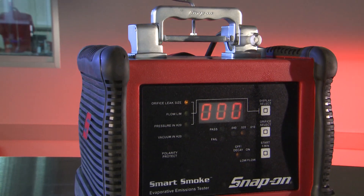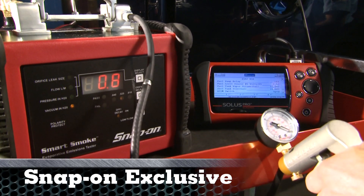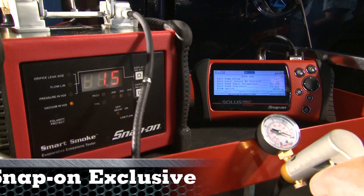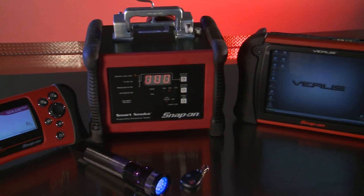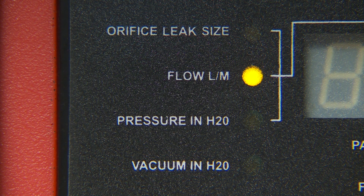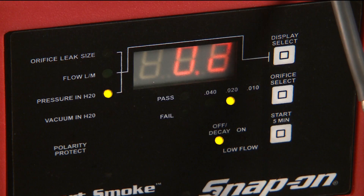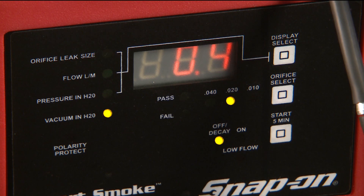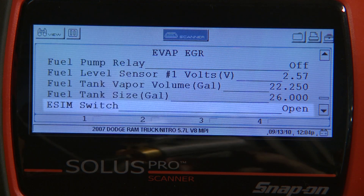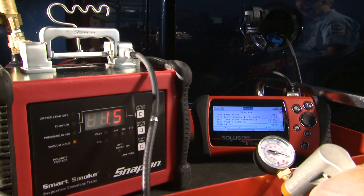Beyond leaks, Smart Smoke can be used to test fuel tank pressure sensors and switches. This is invaluable when testing for failed ESIM or NVLD switches on later model Chryslers or Jeeps. Connect the Smart Smoke hose to the filler neck port and connect a diagnostic tool. Push the display select button once to see flow in liters per minute, then push it a second time to enter pressure/vacuum mode. With the optional vacuum pump, apply vacuum and monitor the diagnostic tool readout. The LEDs will light to indicate pressure or vacuum in inches of water column. If the switch opens or closes, it's functional. This will also work for testing and comparing fuel tank pressure sensors.